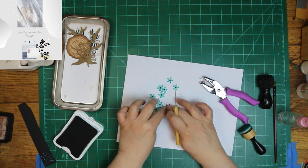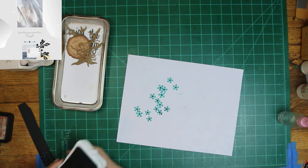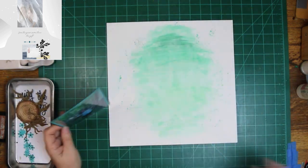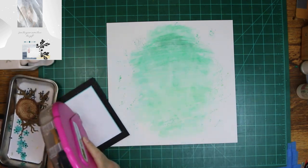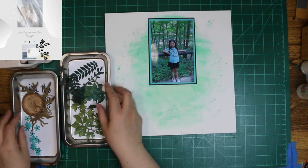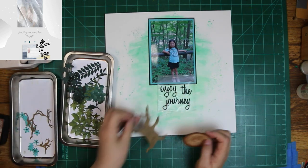I also inked the edges of them with Lagoon from Close to My Heart. And there's my picture of Hope — she looks so cute. They were sightseeing; it was like a day trip thing for them, and they went up to Markham Springs, and she got her photo taken. She looks so cute there.